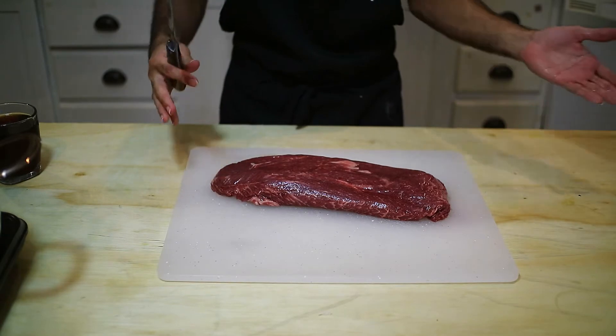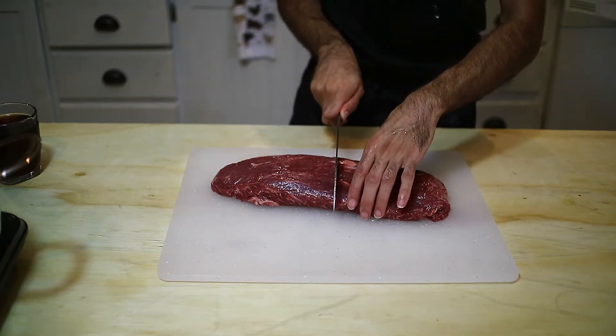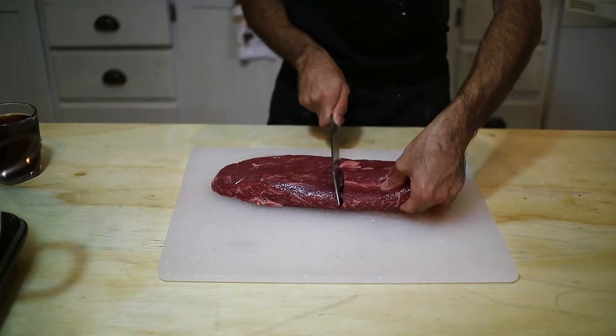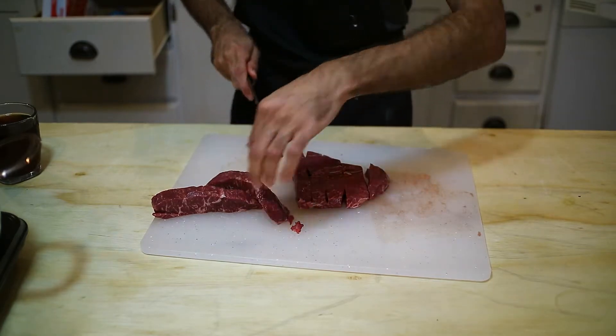Step number one: the recipe said cut the meat to small pieces, so we're going to do that. I'm using half of this cut, and the other half I'll use for another meal from the same cooking book. It did say to use fatty meat, so we know the meat has to have fat.